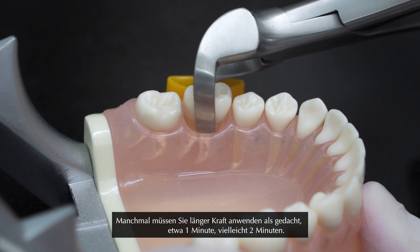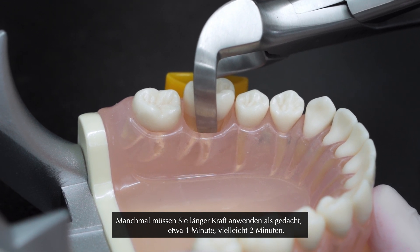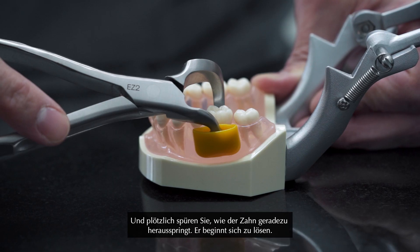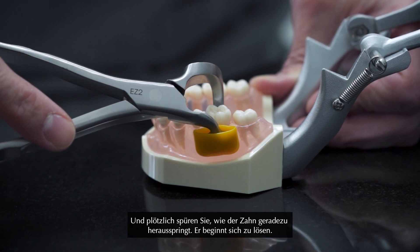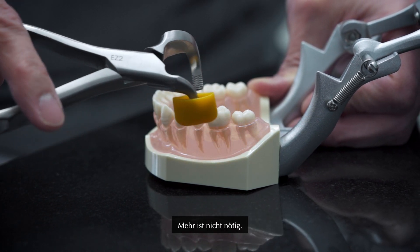Sometimes you have to apply the force for a much longer time than you think — one minute, maybe two minutes. And then all of a sudden you feel the tooth popping. It starts moving, and that's all you need.